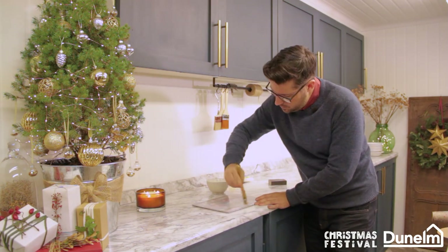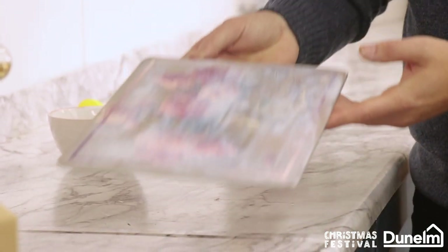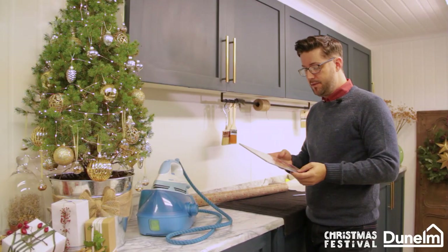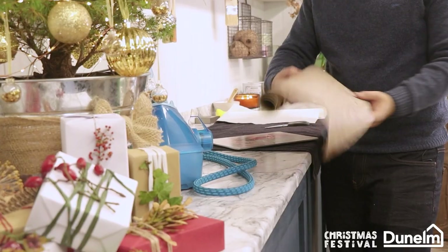You need to repeat this process twice. Clean all of the edges of any surplus glue, set to one side, and then repeat the process. The full set of mats have now gone transparent and are ready to receive my gorgeous Dunelm wrapping paper.